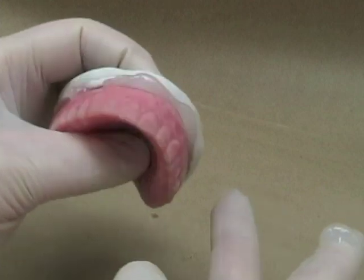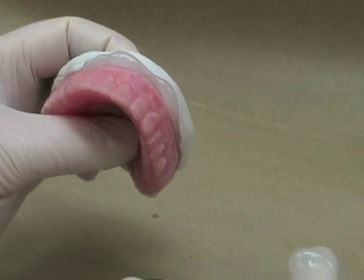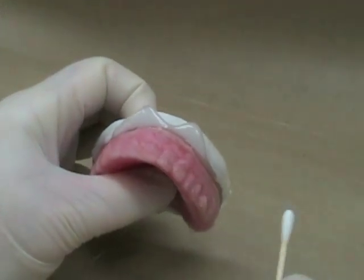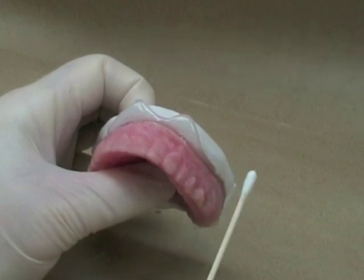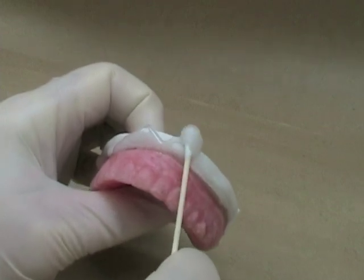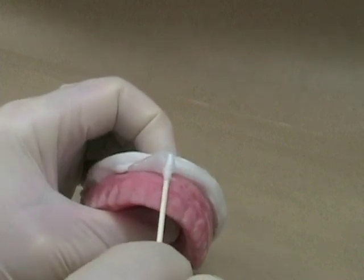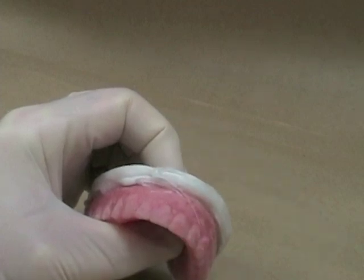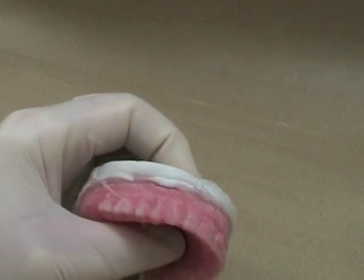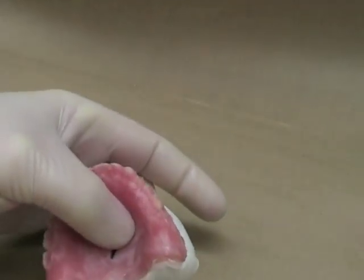Similarly, you could use cotton swab applicators intraorally. If you've got large excess in the vestibule, you can use a Q-tip to remove that. Intraorally, we would just raise the patient's lip and cheek, and if there's a large excess, we would use the cotton swab applicator to remove as much excess as we can so that they will have less trimming when we're finished. This is particularly important in the mandibular arch and the area of the lingual frenum.